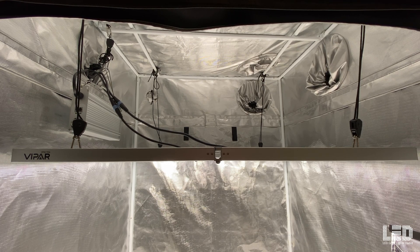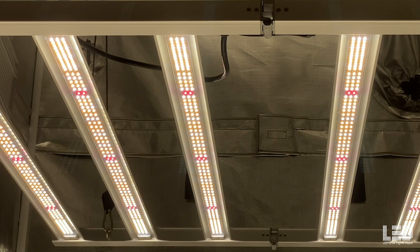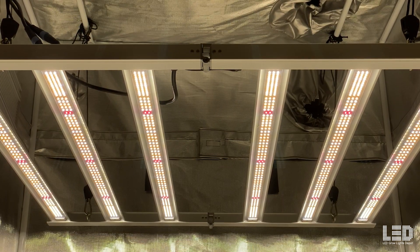Also included are 4 ratchet hangers. The fixture can be used in home and commercial applications, including tents, open rooms, and vertical racking. There's a 3-year manufacturer's warranty and 30-day return policy on Viperspectra lights. At the time of this review, the KS series is being UL tested but it has not been completed yet.